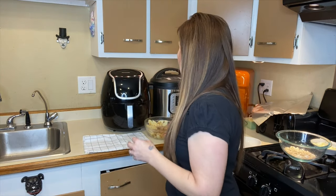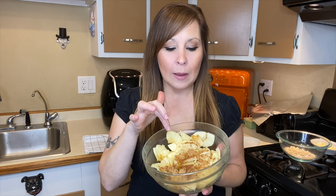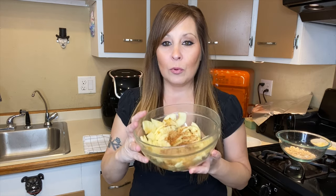I ended up prepping a little bit beforehand just so it didn't take so long. What you're going to need is two apples — we used honey crisp and they turned out pretty good. So what I have in the bowl right now is honey crisp apples, cinnamon, brown sugar, and lemon juice. That's the mix you're going to be putting in the air fryer.